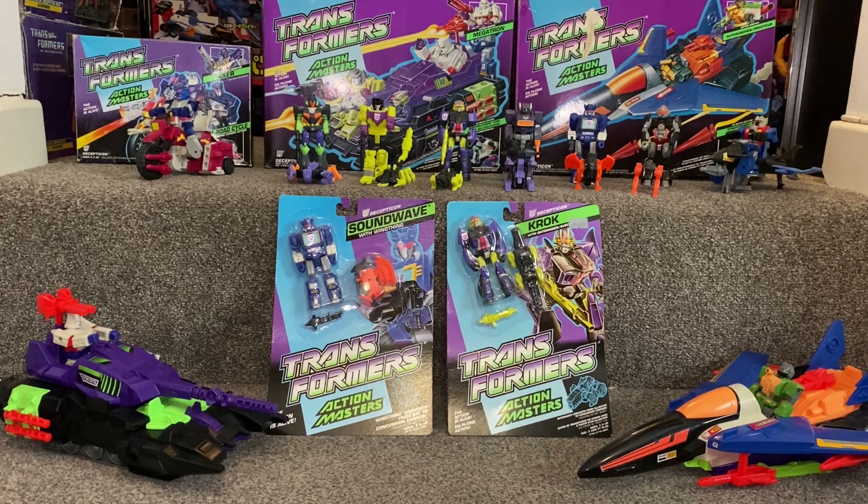So these are known as the Series 7 Decepticons, again released by Hasbro. There are other Action Masters, but they were European and different continent exclusives. So we're just going to concentrate on the main toy line here.